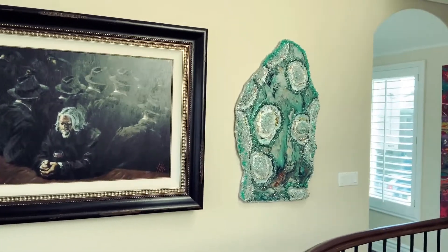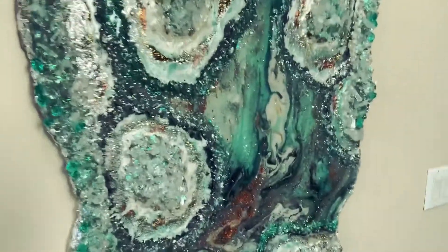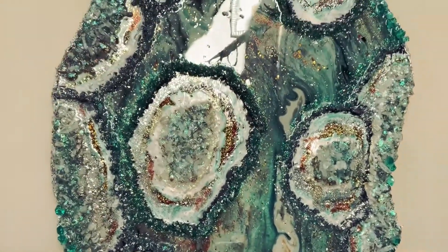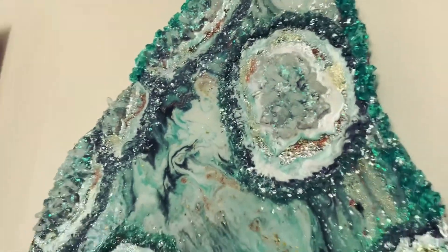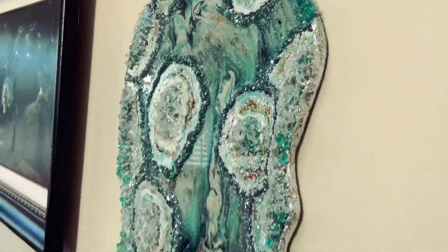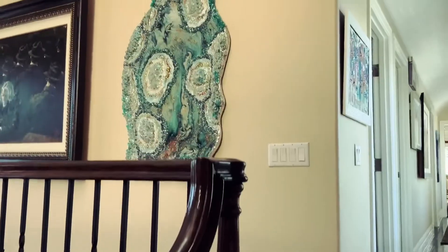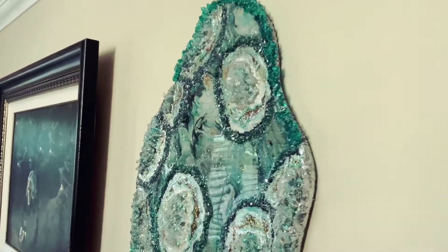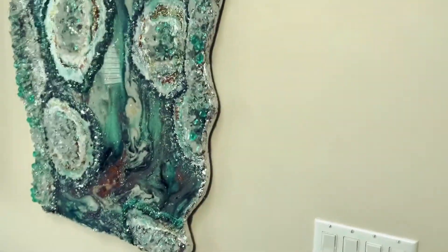Hello, all you beautiful creative souls! In this video I'm going to show you how to make a beautiful agate slice piece of art using resin, crystals, rocks, glitter — you name it. All kinds of wonderful sparkly things went into creating this beautiful resin agate slice. I hung it at the top of my staircase and the light hits it and it just glows. It's got a lot of dimension because I put quite a few layers over it.